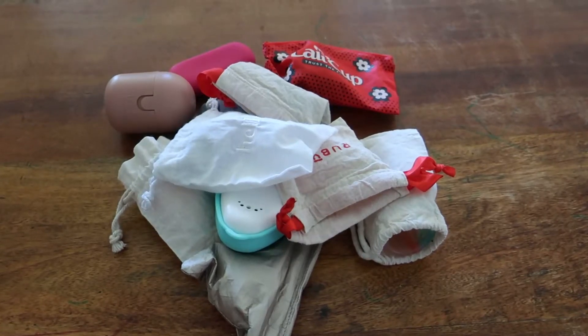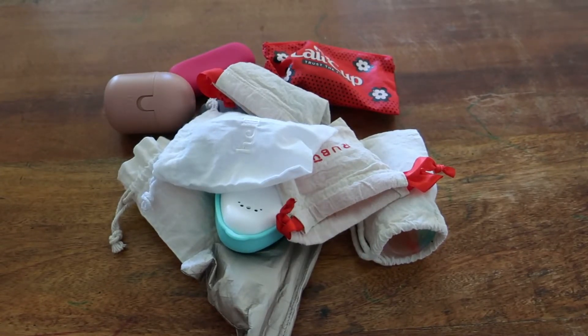Hello everybody and welcome back to Rebellious Menstruation. This is another stash update and this time it is for menstrual cups.